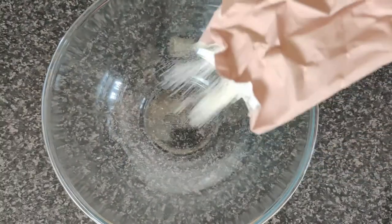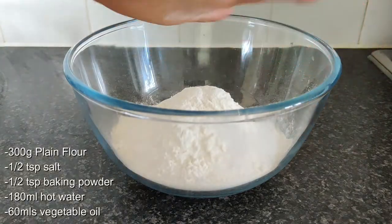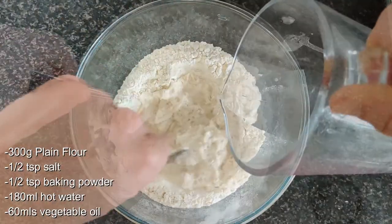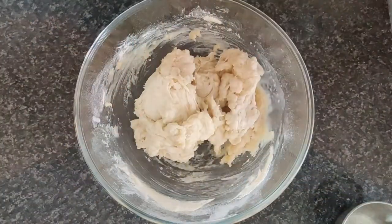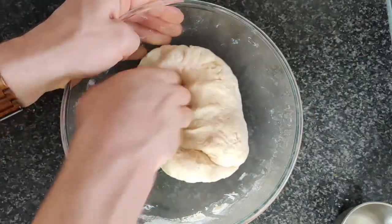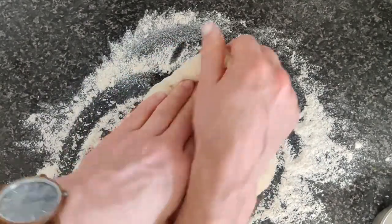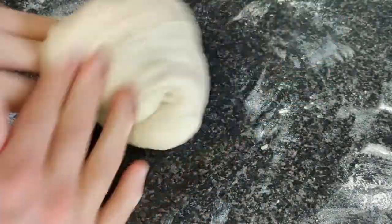Next we'll move on to our tortilla dough. We have flour, salt, baking powder, and we're going to add some hot water. Stir this with a fork into your dough, then add some vegetable oil — this is going to give that soft, take-out style tortilla texture. Mix this into a rough dough, then get this onto our surface and work it for about two or three minutes, just to develop the gluten within the dough structure.